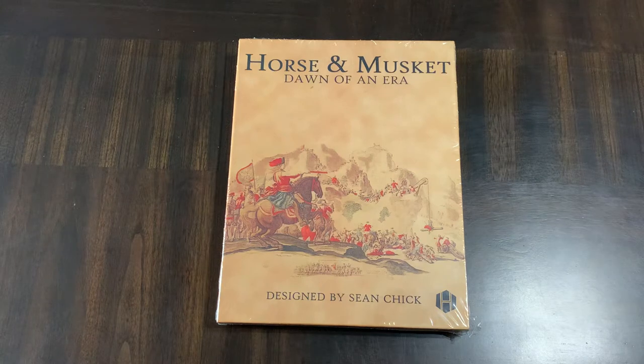Hello all, today we're going to do an unboxing of Horse and Musket: Dawn of an Era.